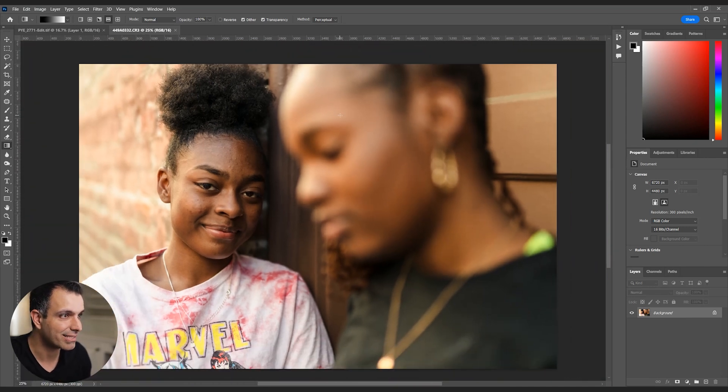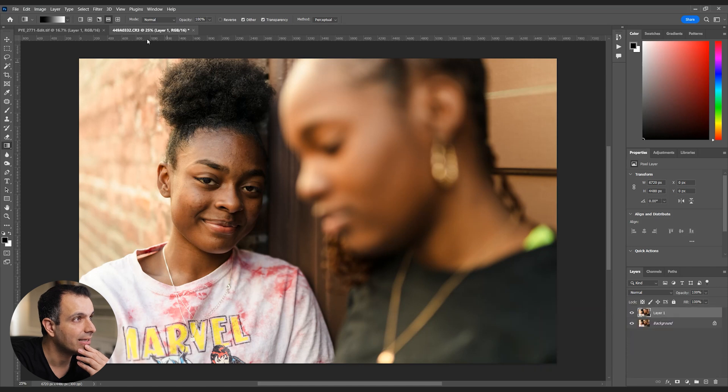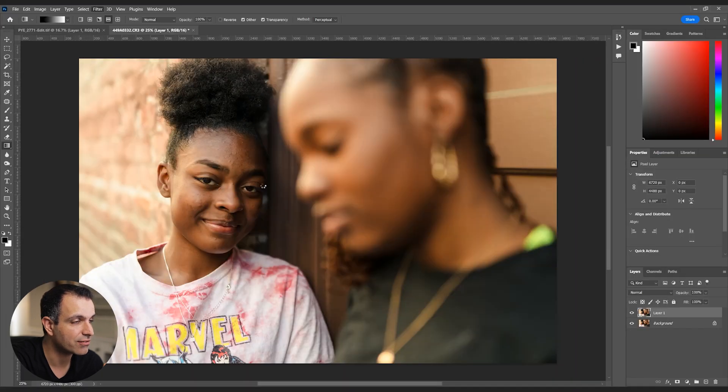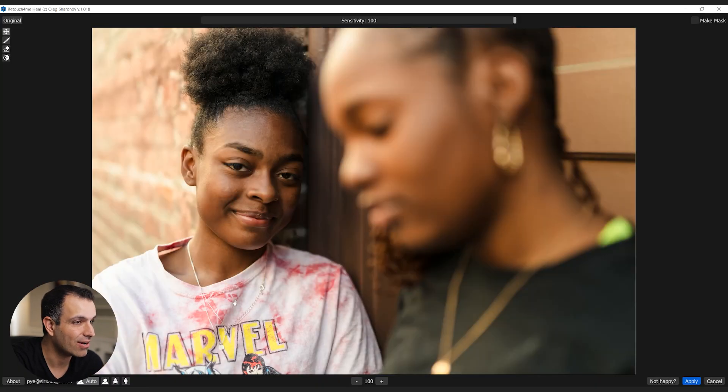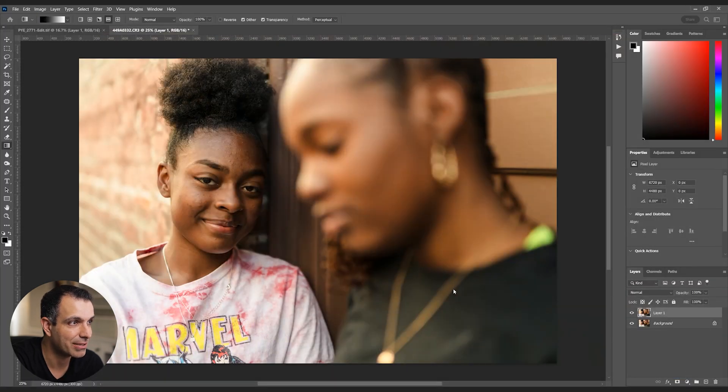I'll zoom out a bit, press Control-J or Command-J to bring this to a new layer, then go to Filter > Retouch4Me > Heal. The Heal plugin finished and did auto-detection. You can adjust the Sensitivity up or down as you see fit. I'm leaving it fully up and pressing Apply. What I love about this is it looks like a huge improvement but it's pretty subtle — it detected every single blemish, acne, or pimple and left everything else like freckles alone.